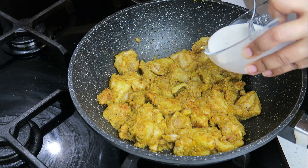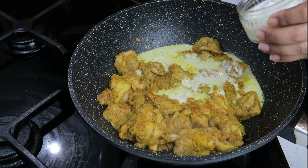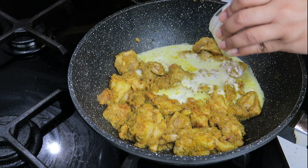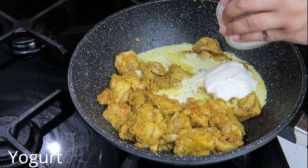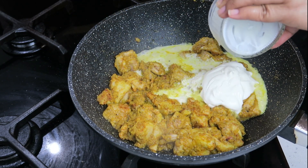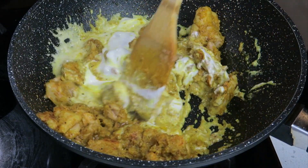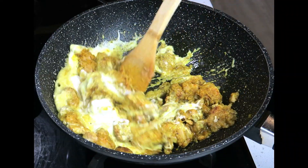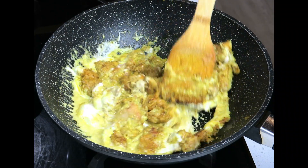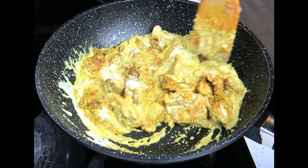Here I have some cashew nut paste and I've got some yogurt — that's going to create a nice rich gravy. Mix that through. We're going to give this about two to three minutes to cook through.